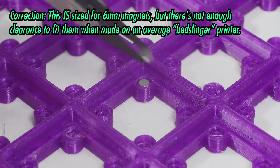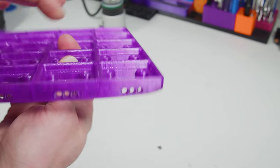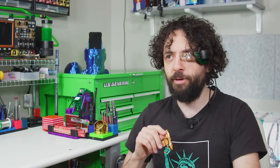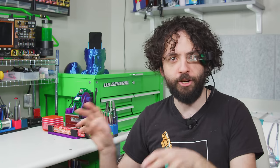Two warnings. First, this uses 5x2mm magnets, not your standard 6x2. Second, those corners want to curl more than a bodybuilding octopus.